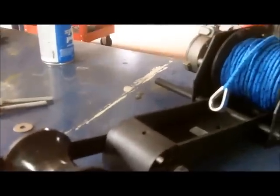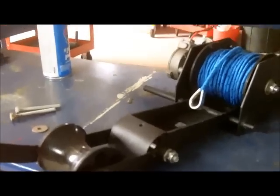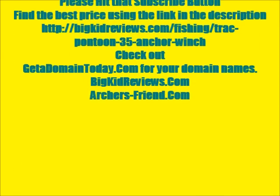So, with that being said, we'll move on out to the boat and show the options of where to put it, and how come I had to re-engineer and redesign a mounting bracket for it. We'll move on to the boat next.